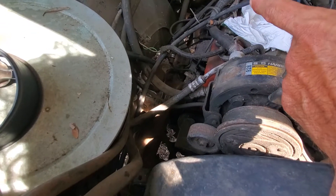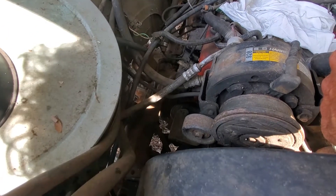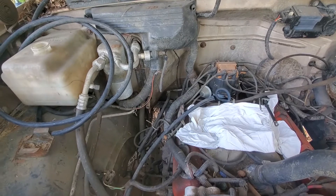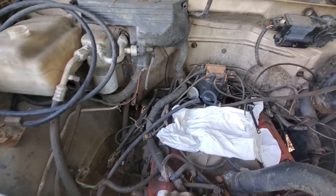At one point we bypassed the manual fuel pump and ran an electrical one, bypassing the steel lines just trying to get things going. Now we're going to try to get it all running like normal. First we need to know the engine isn't seized — it's been sitting for probably two years. So the first step is getting that carb cleaned. I just started disassembling it, let's go check that out.